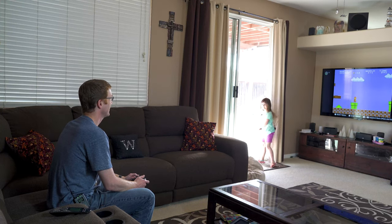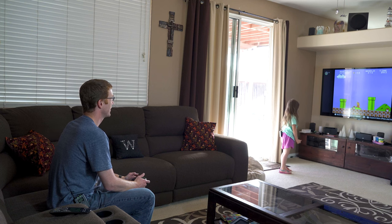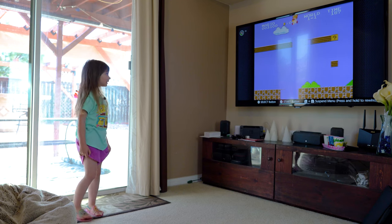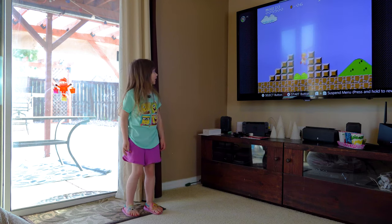Hi daddy. Hi lovebug. What you doing? Doing some astrophotography. What? No you're not. You play video games. Yes I am. But daddy, your telescope is not outside. How do you know? Because I was just out there but I didn't see it.